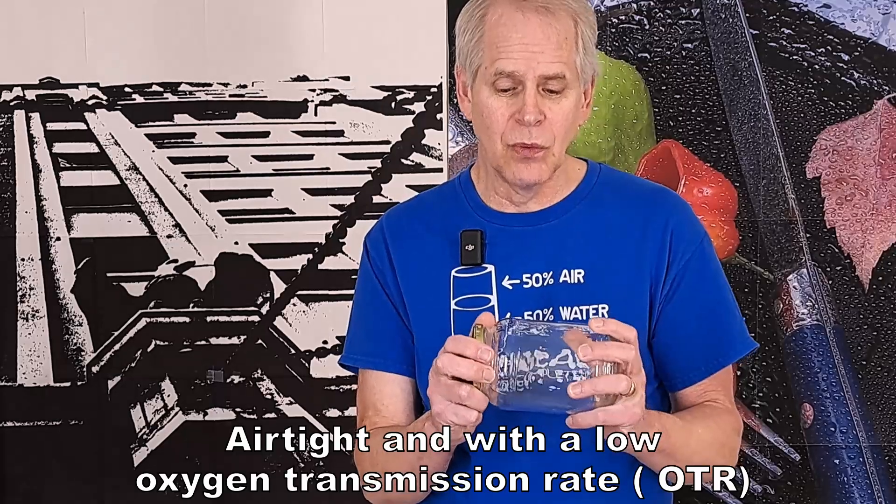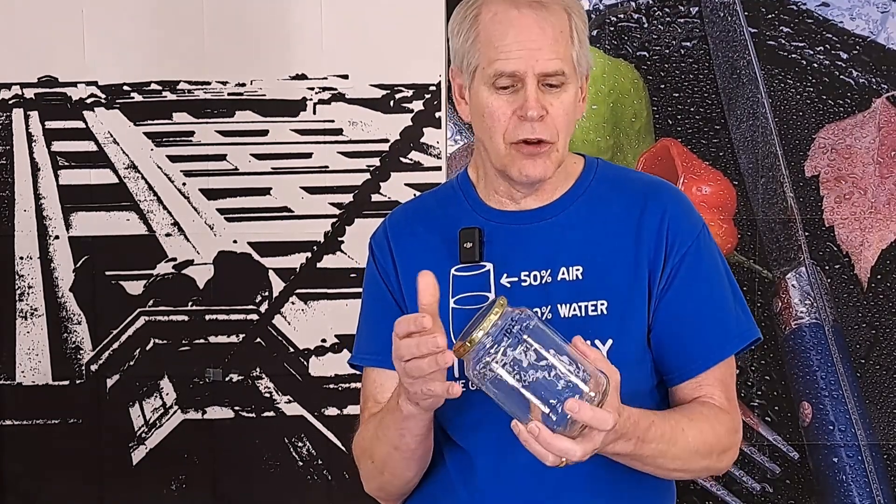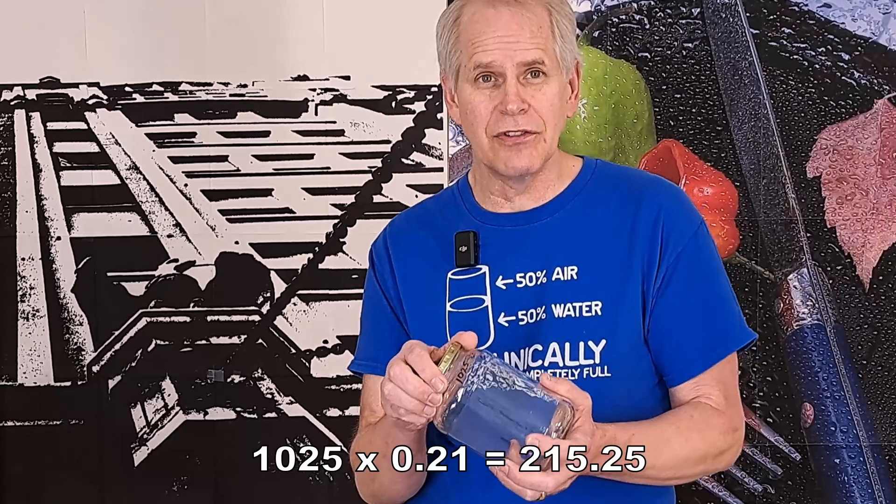So I'm going to try this jar. I think any container that will be airtight would work. This container can hold 1025 cubic centimeters of air. Doing the math, that's approximately 215 cc's of oxygen. Let's test it this way — this might be a simpler way for most people.